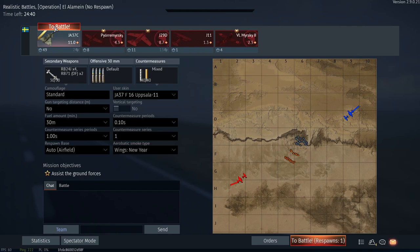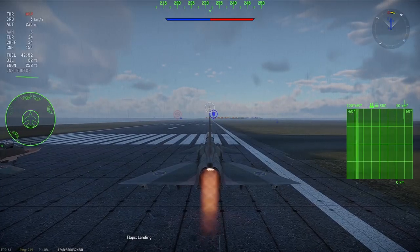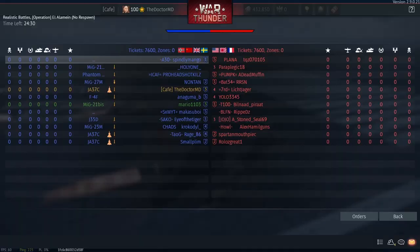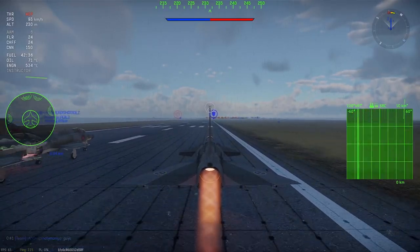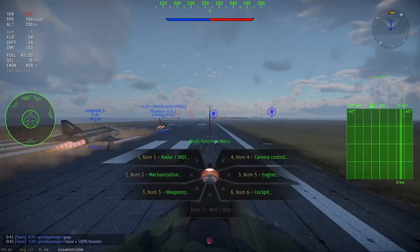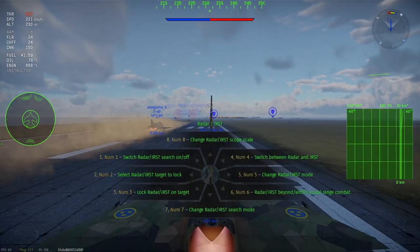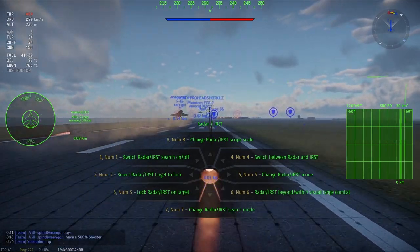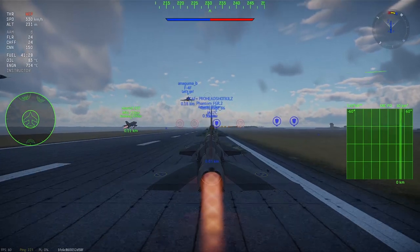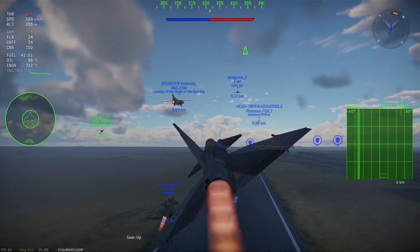Welcome to another episode of How to Implement. As promised, the episode on the Chengdu J-10. I finally flown the Viggen for a good bit and got a grip on how Canard Deltas fly in War Thunder. The Chinese tech tree has been a very controversial one over how it was implemented, as seen on my video titled Chinese Community Problem, a link to which will appear in the description and on the upper right-hand part of the screen.